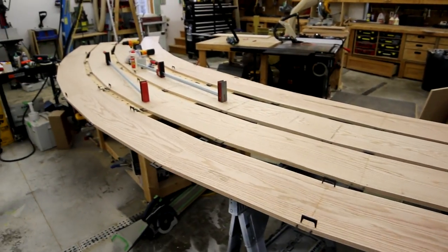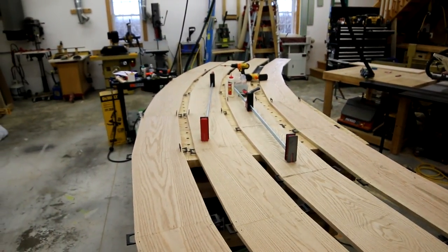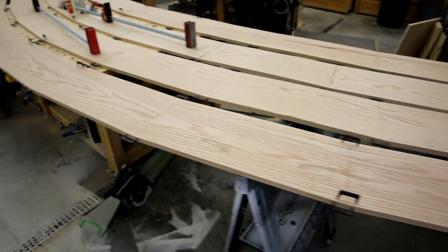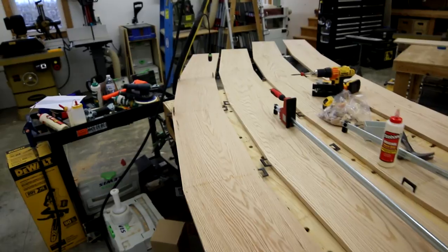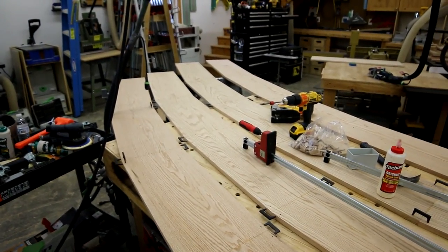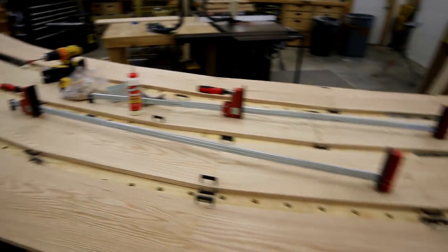I've got the entire side of the bottom cords assembled in segmented arches. You can see how I joined everything together with pinch dogs and dominoes. These are really long — they're over 16 foot across. So now I've got to start marking out the radius and get them cut out.